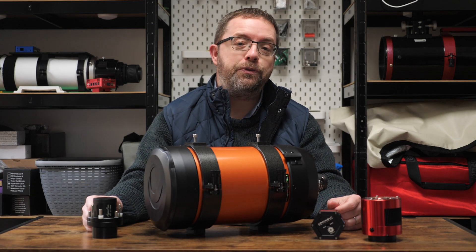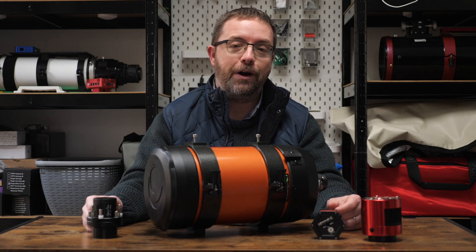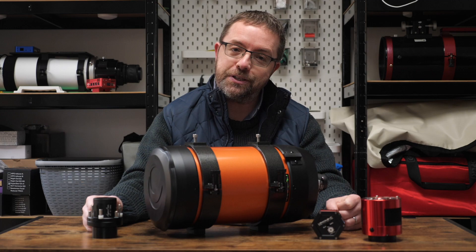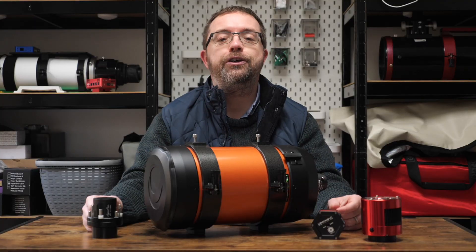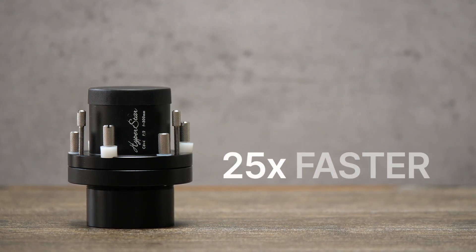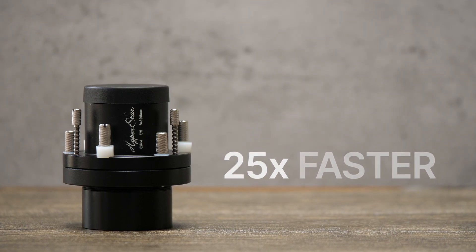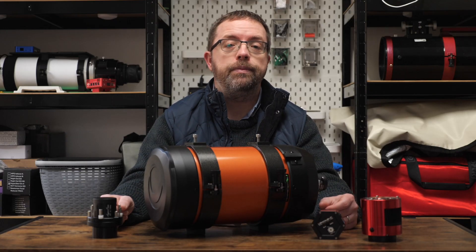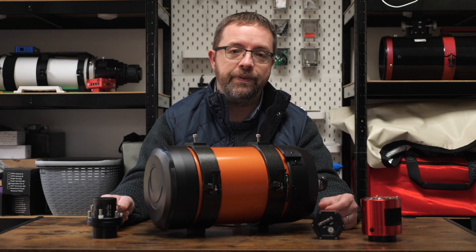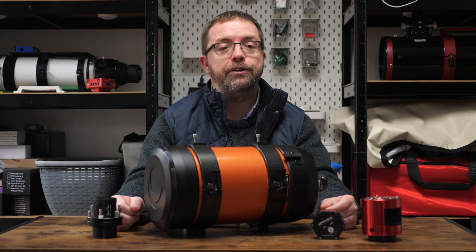One of the key reasons I'm interested in the Hyperstar is its speed. Here in the UK, imaging sessions can be few and far between, so anytime we get clear skies we need to maximize them. By changing my focal ratio from f10 to f2, I'll theoretically be able to image around 25 times faster during my sessions, so sub exposures of several minutes — typical in astrophotography at higher focal ratios — are reduced to seconds with the Hyperstar. I'm looking forward to seeing how this looks in real-world testing, so stay tuned for my first light video.